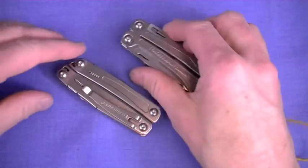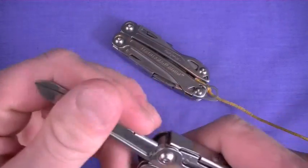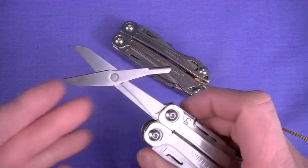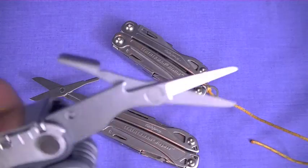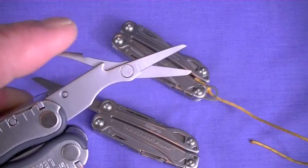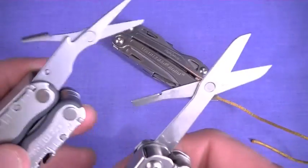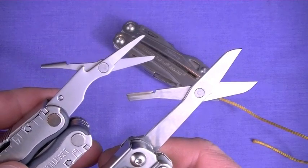One thing I forgot to show you on the Wingman: the scissors. These are actually outstanding scissors — look at the size difference between these and the ones in the Blast and the Charge. Those older-style scissors are the biggest Leatherman can fit in standard multi-tools — very precise, strong and sturdy, just tiny. These Wingman scissors work great. I like having the bigger style scissors with me. Definitely.